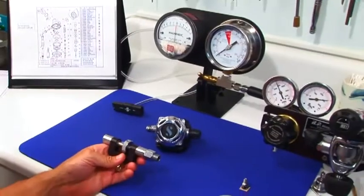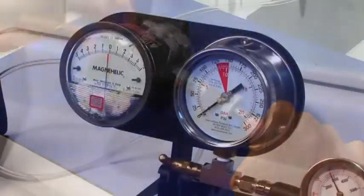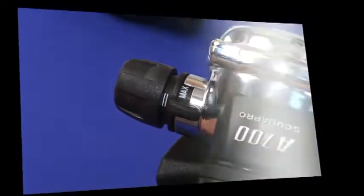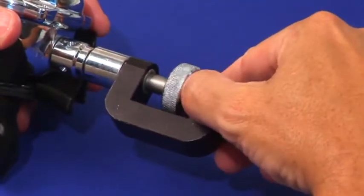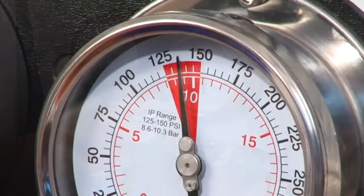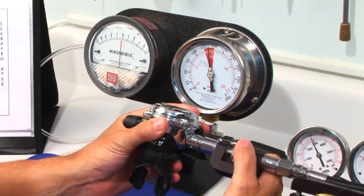We are now ready for final on-air adjustments and testing. Connect the inline adjustment tool, then charge the A700 with intermediate pressure air. Set the diver inhalation control knob to its lightest setting and place the dive switch to min. Advance the spool and engage the orifice slots. Rotate counter-clockwise until a slight leak is present — the IP gauge drops indicating the valve is open. Then turn clockwise until the leak stops, plus 30 degrees more to stabilize the adjustment.